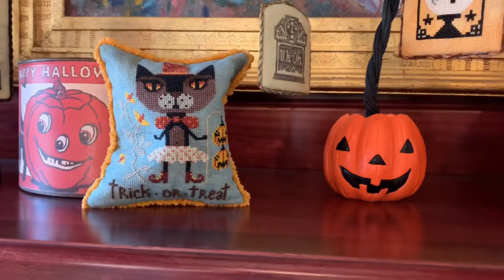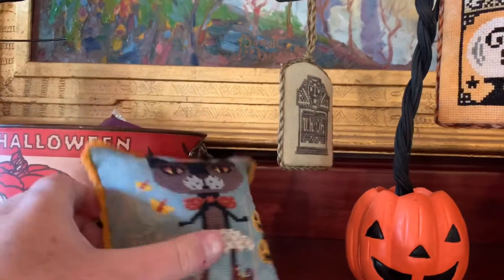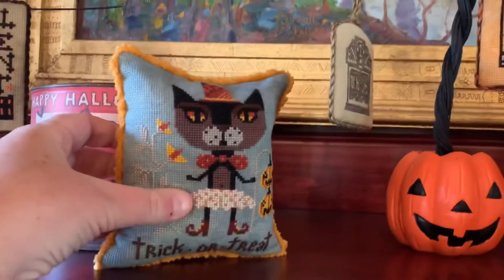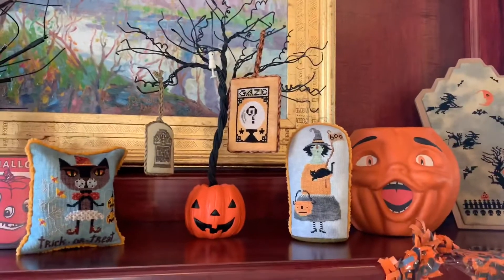Now this is the one thing Barb did not finish. This is from the new Punch Needle and Primitive Stitcher magazine, the Barbara Anna. And this is my little pillow with my gender-fluid cat.